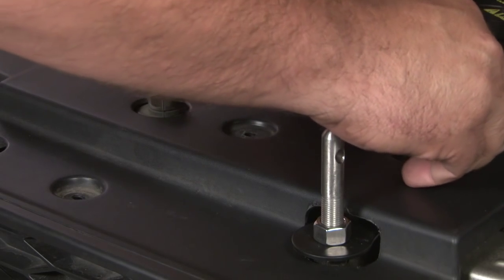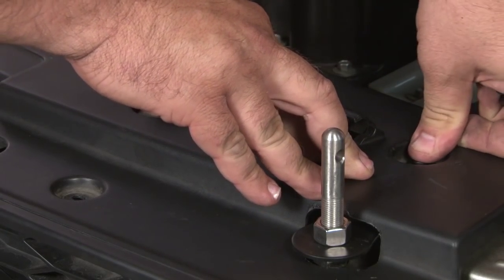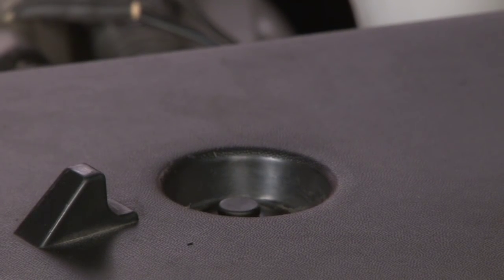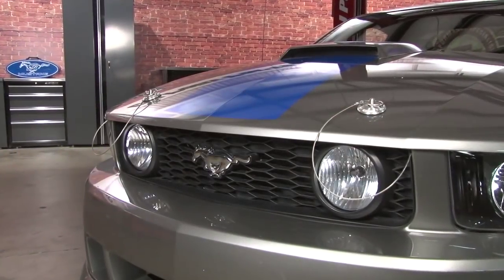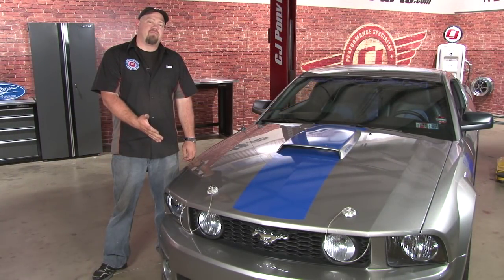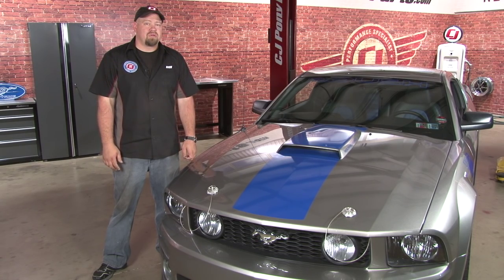We'll reinstall the plastic clips — push it into the hole, then push down the center. And our installation is finished. While hood pins might not be for everyone, if you need a set for your Mustang, it's tough to beat the look of the Scott Drake billet pins. If you take your time with the installation — since you are drilling holes in your hood as well as cutting your radiator support cover — figure about two hours total, and you'll be back on the road in no time.